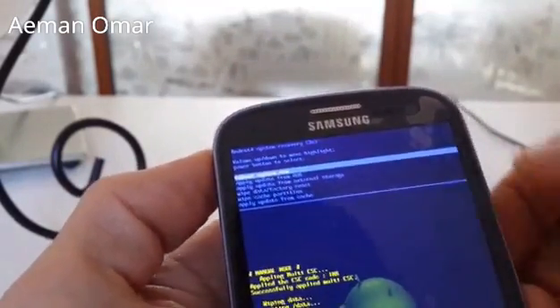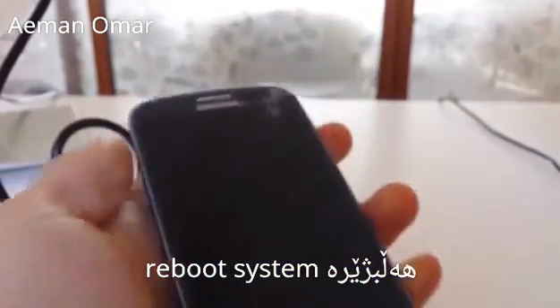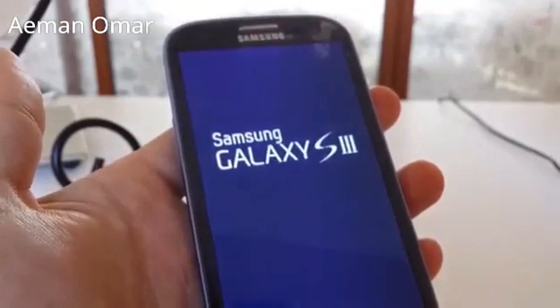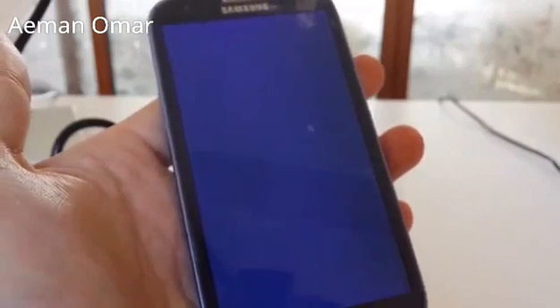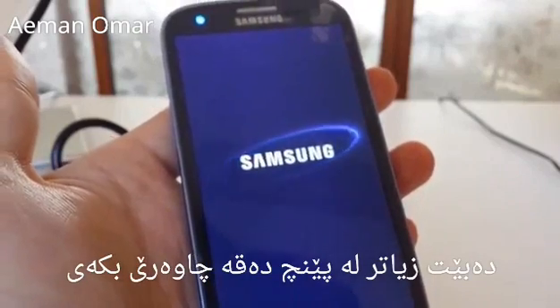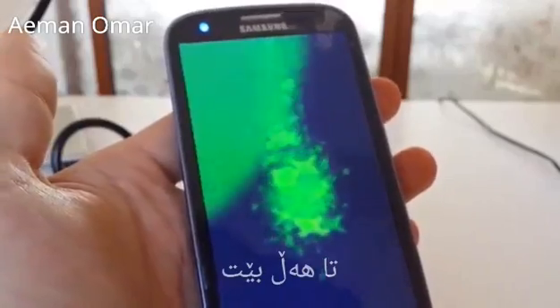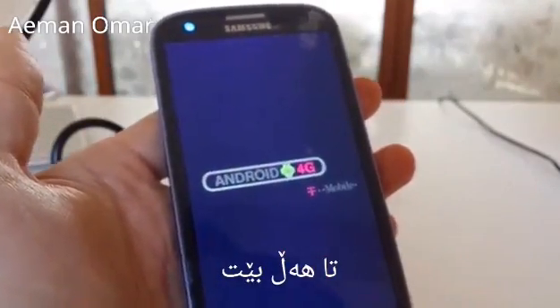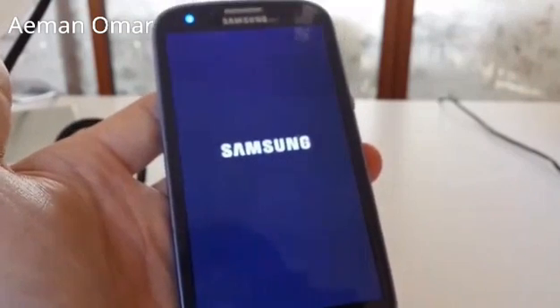Select 'Reboot System Now' and push the power button again. Let it boot back up. From here it should be pretty much like a brand new phone — all the data is wiped, as if it's just a brand new phone out of the box. You'll have to go through the introductory setup steps.